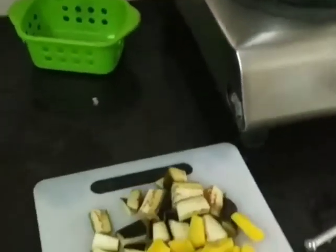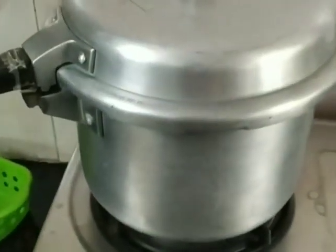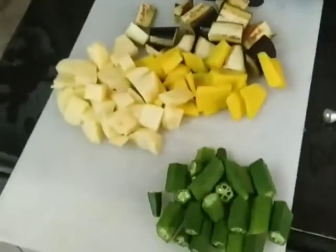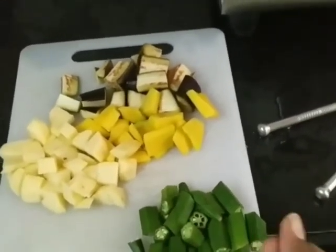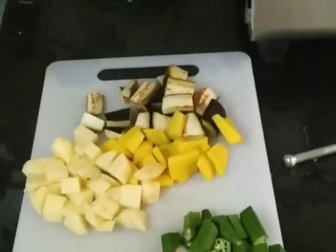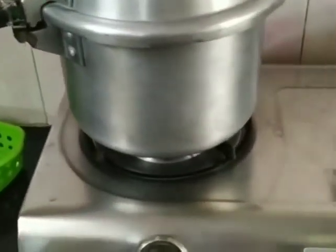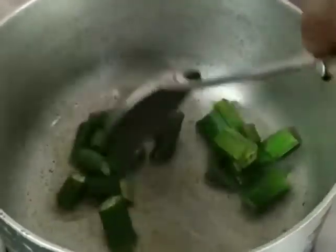Today I'm making sambar with some Ranjal Sabzi. I have my toor dal on for four whistles. First I'll saute some ladyfinger in oil because it loses that sticky thing, so I want to do that first. Then I'll boil all the other vegetables together. Four whistles for the dal — I'll make sure they are cooked and fried a little.